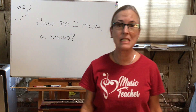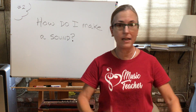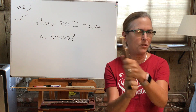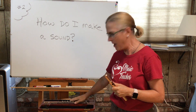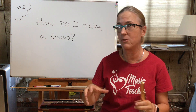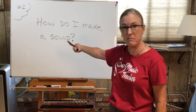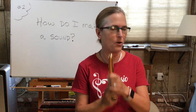Hey boys and girls, good to see you all again — my wonderful flute players. It's Mrs. Hicks, your music teacher. Today is my second lesson. You boys and girls are looking at this flute thinking, oh my gosh, this is a complicated looking thing. My last lesson I showed you how to assemble the flute safely. Today's lesson is all going to be about how to make a sound out of this thing.